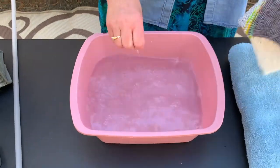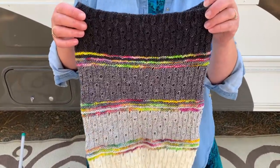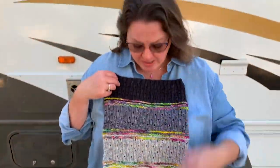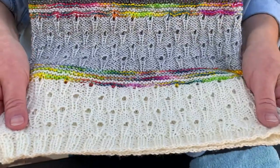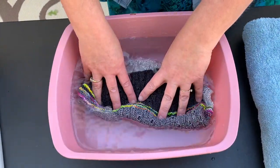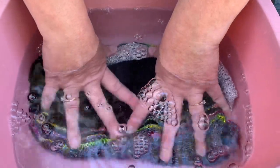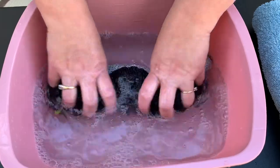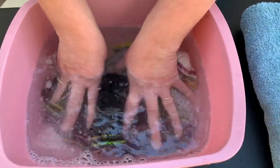Now that we have the wool wash in the water, I'm just going to swizzle it around with my hand and then put my item in. I want to point out — with this cowl, if I was making it for myself I'd probably wear it a lot before blocking it, because it looks pretty good. But if I was giving it as a gift I would definitely block it first. So we're going to stick it in the water. Push it down — you can see all those bubbles. Just squish it and move it around so the fiber absorbs the water and wool wash, until all that fiber is really saturated.